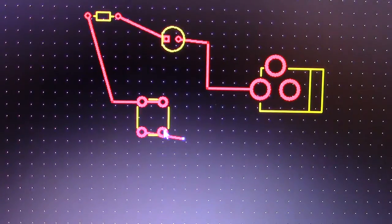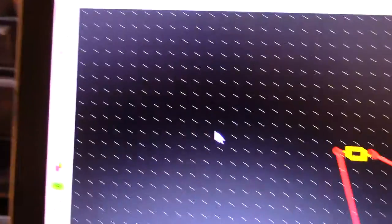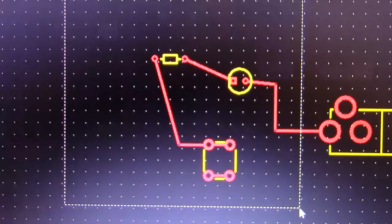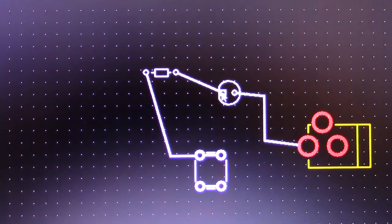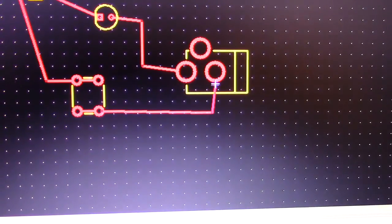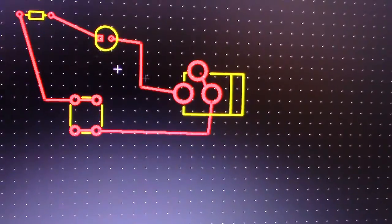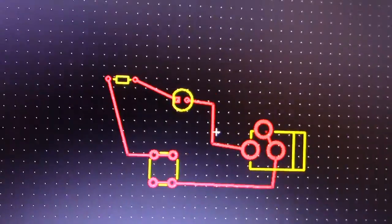You can also use the pointer tool and select a bunch of items by clicking and dragging to move them all together — that comes in handy. Let's finish this circuit up, connect back to negative, and there we go. That's pretty much how to use this program.